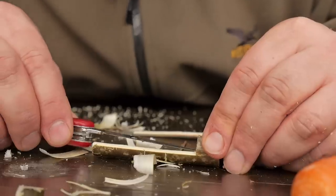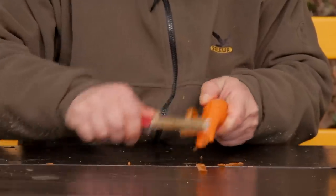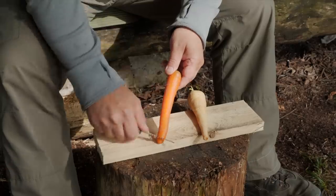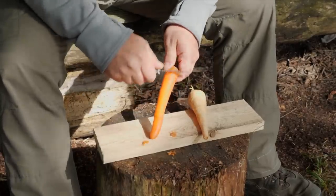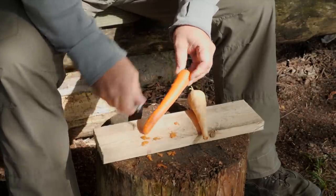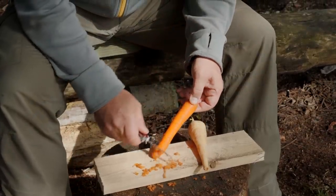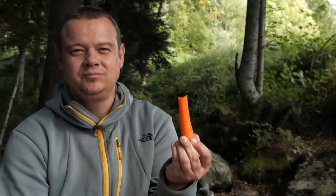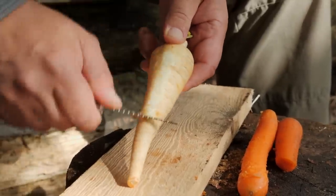In one of my first tip and tricks videos I showed you how to craft a peeler and this peeler works perfect. But for some root vegetables it's even enough if you only take the sharp spine of your saw. This works for carrots, parsnip and radish.